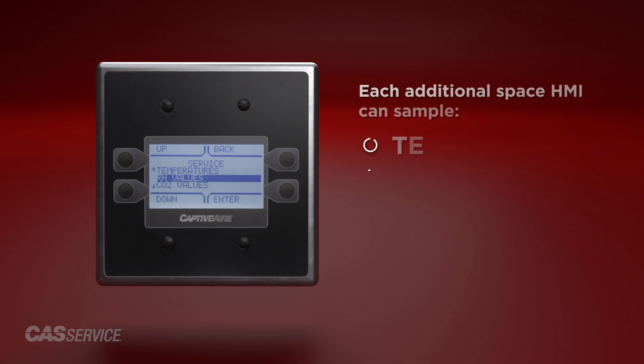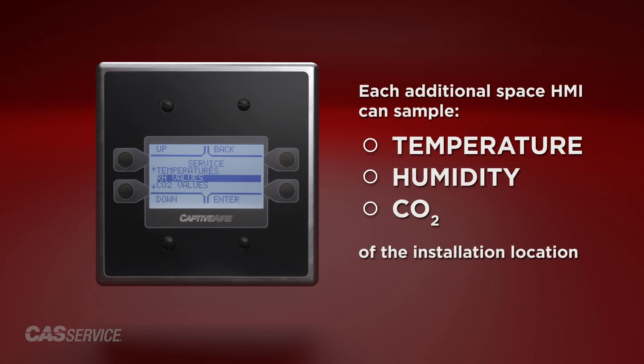Through factory programming, each of these additional space HMIs can sample temperature, humidity, and CO2 of their installation location and contribute towards an overall average if this is their intended use.